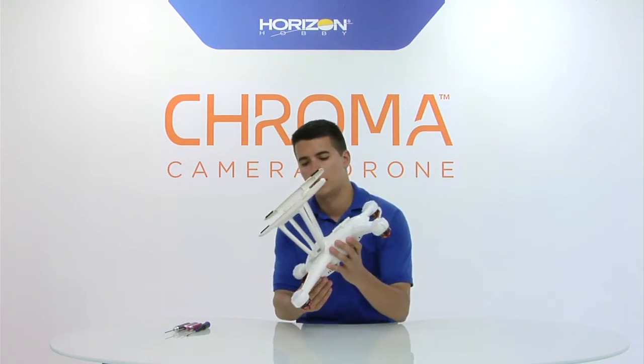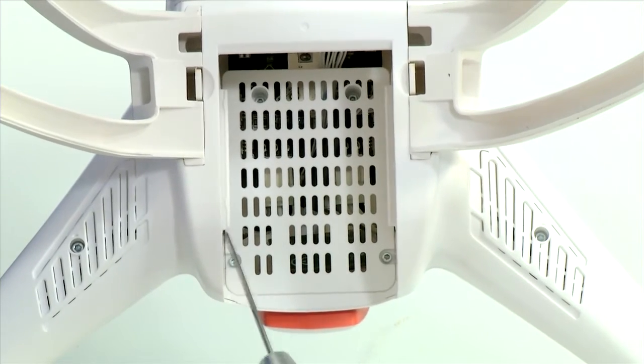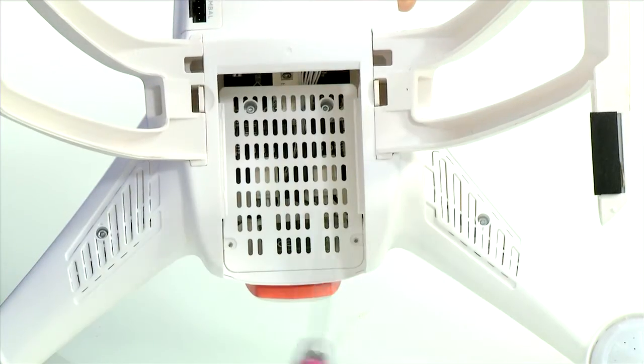The first thing you need to do for all repairs is remove the vent plate in the battery compartment. It's held in place by four 1.5mm hex screws. Remove the screws and the plate will come right out.